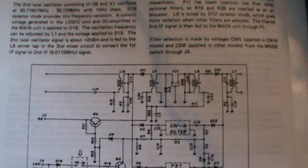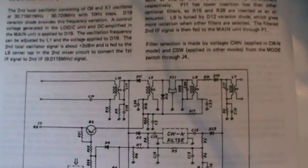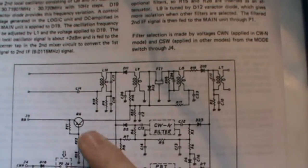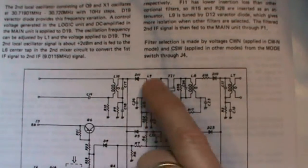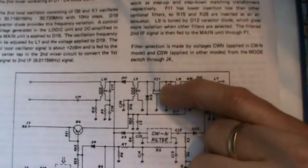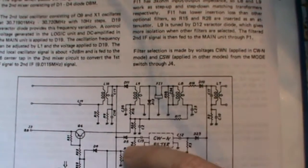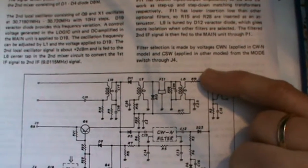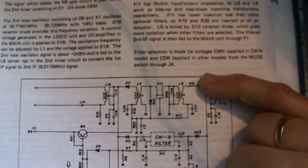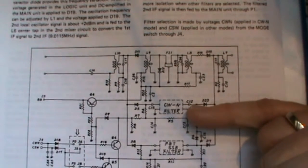Here you see the part of the schematic of the ICOM IC730 with the IF section and filters mentioned. Normally this part is used — this is the wide setting with the built-in filter here, which I think is a ceramic filter. By means of these switching diodes and switching the jumper from one setting to the other, as I showed you previously, this filter is switched on in CW narrow mode.